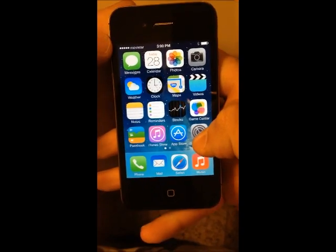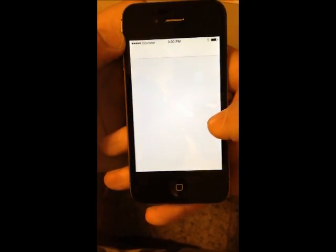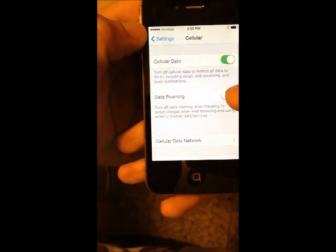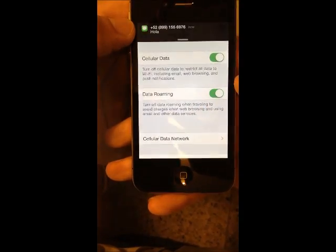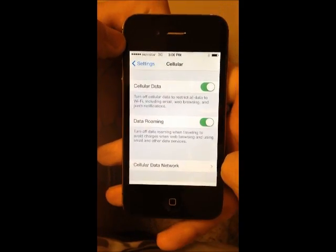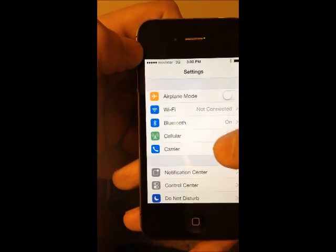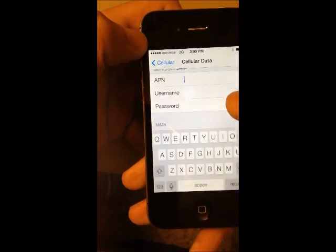Now we are going to set up the 3G. We go to cellular settings and we need to turn on data roaming. As you can see, right now I have 3G. Before that, we need to make sure that we set up the APN carrier for your company.